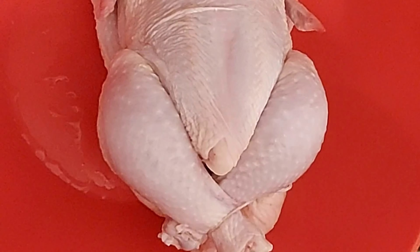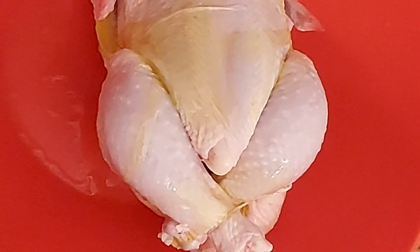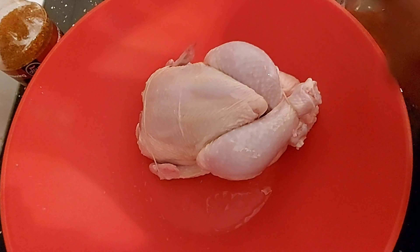I'm going to season my chicken. I've washed it with lemon vinegar and dried it, and now I'm going to add some olive oil — drizzle the olive oil over the chicken.